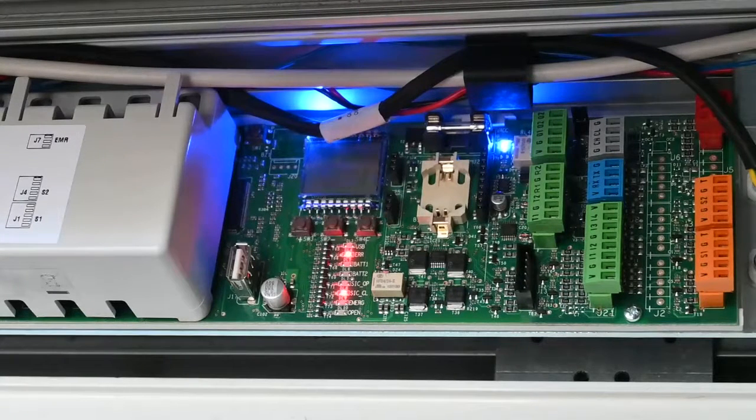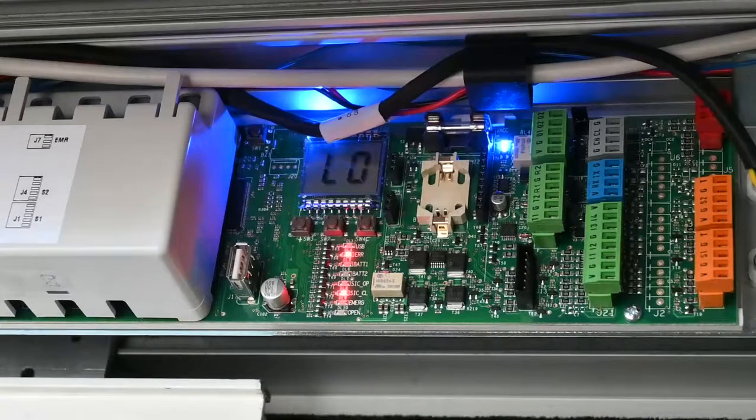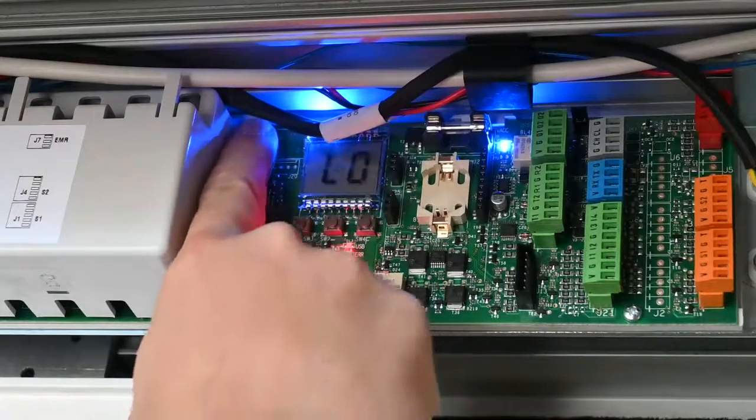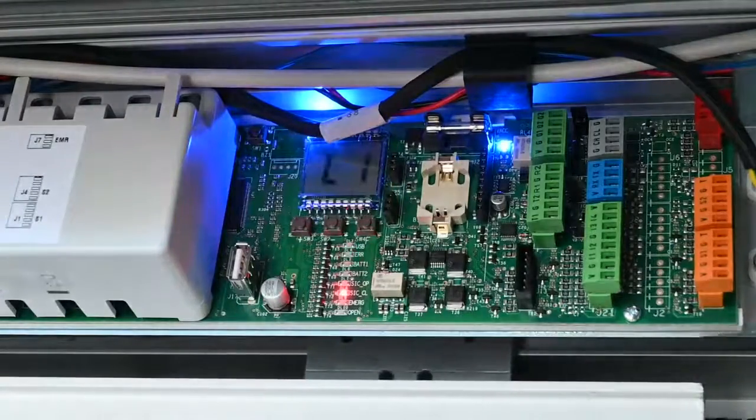The best method to check the doors are oriented the right way is to first bring the doors to a halfway position, then hold the setup button down until you see the display change from LO to L1. At L1 the door should start closing. If the door was opening at L1, switch the power off, change the RN parameter, and go back through the setup.